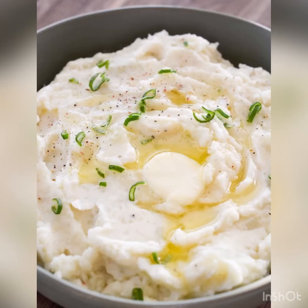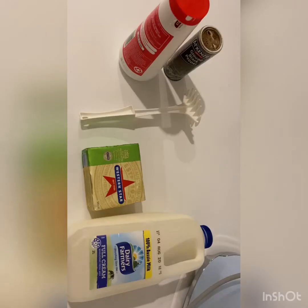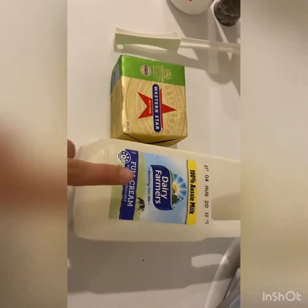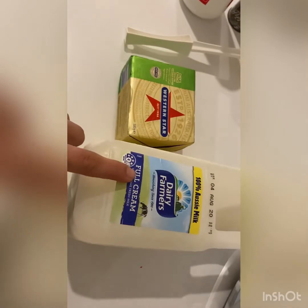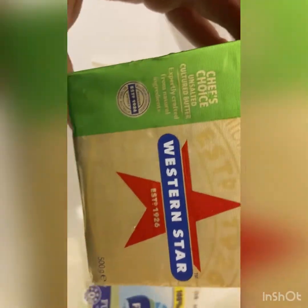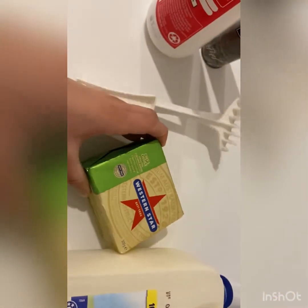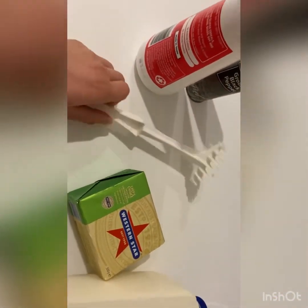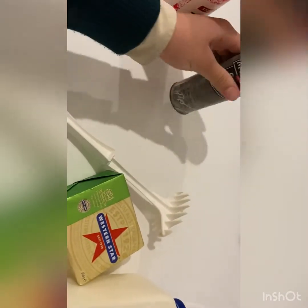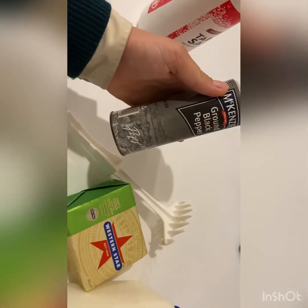Hey guys, welcome back to my channel! For this video I've decided to make a delicious mashed potato. This recipe is really fluffy and really simple. All you need is some full cream milk — I'm not going by measurements — some unsalted butter, a masher, some table salt, and some ground black pepper.